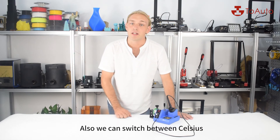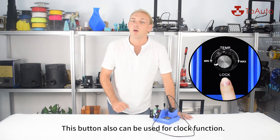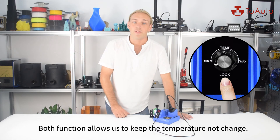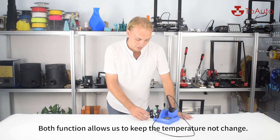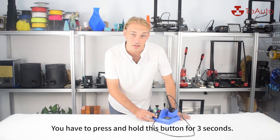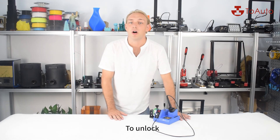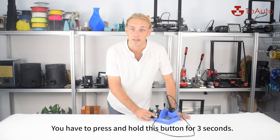We can switch between Celsius and Fahrenheit using this button. This button can also be used for the lock function, which allows us to keep the temperature from changing. You have to press and hold this button for 3 seconds to activate it, and press and hold again for 3 seconds to unlock.